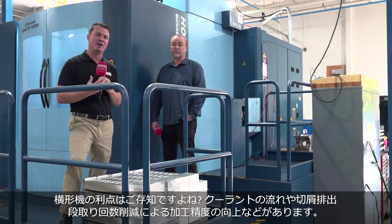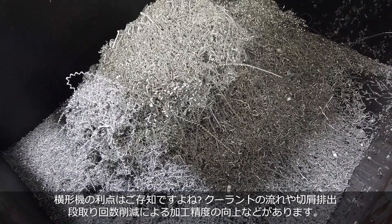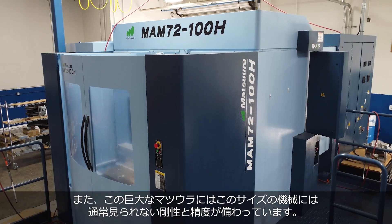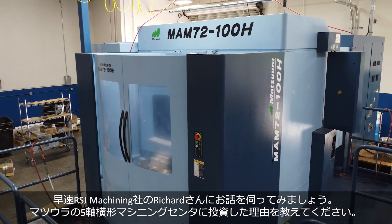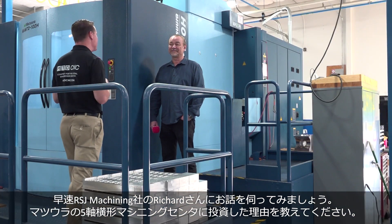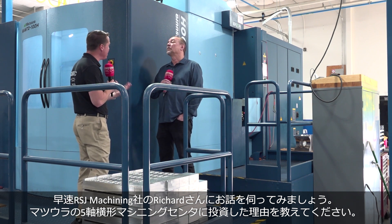We know some of those benefits already — the coolant flush, the chip evacuation, the ability to get better finishes. But what goes into this ginormous machine is some of the rigidity and precision that you don't always find on machines this size. This is Richard. We are here at RSJ Machining and we're going to talk about why he invested in this beautiful blue machine. Richard, let's talk about horizontal machining with Matsura and why you dove into it.